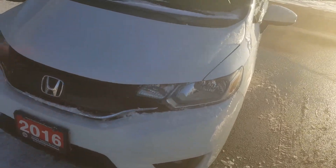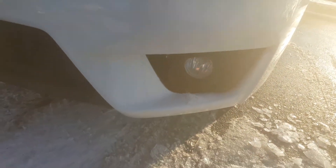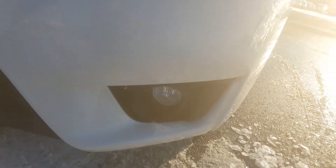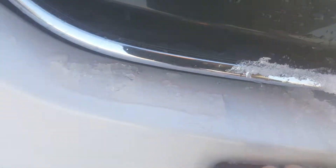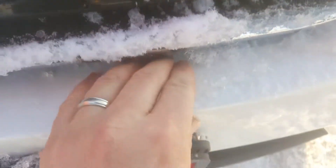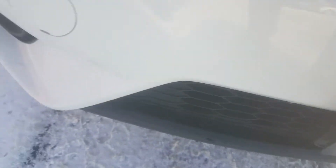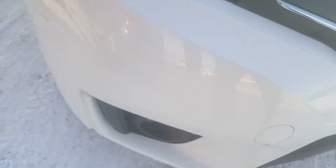First off, the EX trim level is the trim level that includes fog lights. I think fog lights are a really important safety feature. I always look for condition at that leading edge — hopefully the sun's not glaring in here — just to show you that there's no rock chips or anything that I'm seeing there.